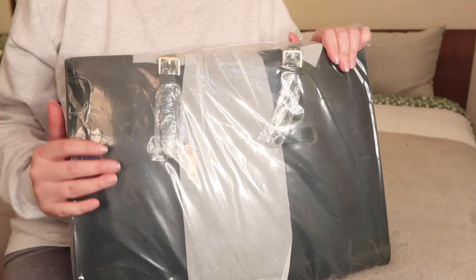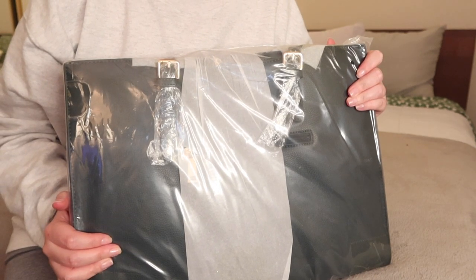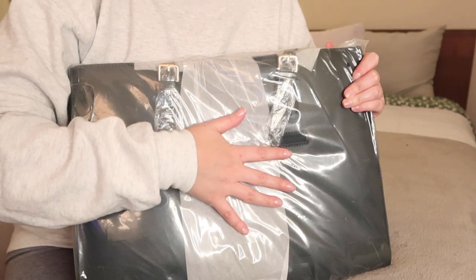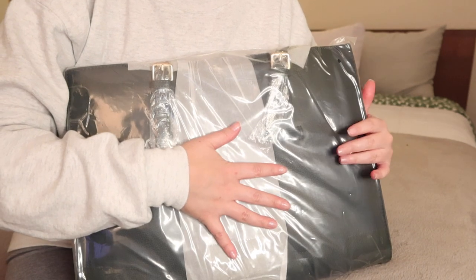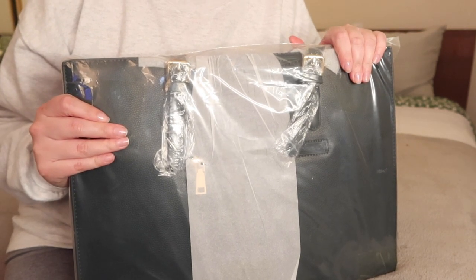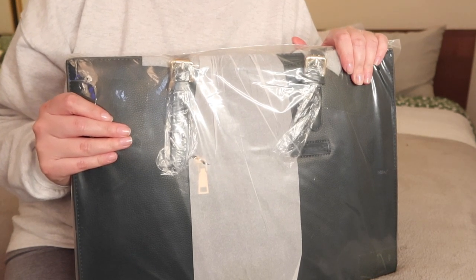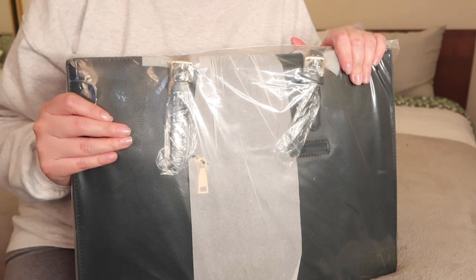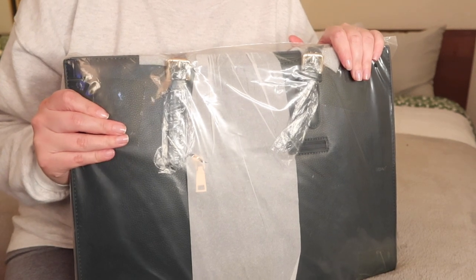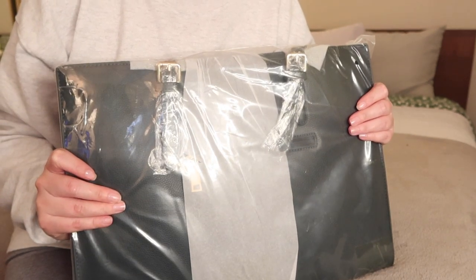Hey everyone! In this video I wanted to share my new work bag that I have not opened yet. I was looking for a new bag mainly because I wanted to have something that could hold my laptop securely, and I just have been outgrowing my other one - it gets really disorganized very quickly. So I've decided to pick something up and I got this from Amazon.